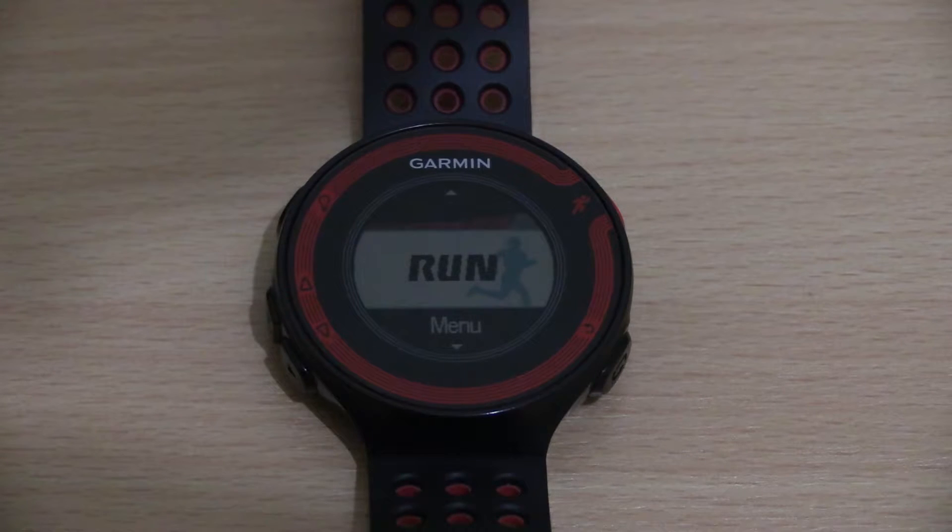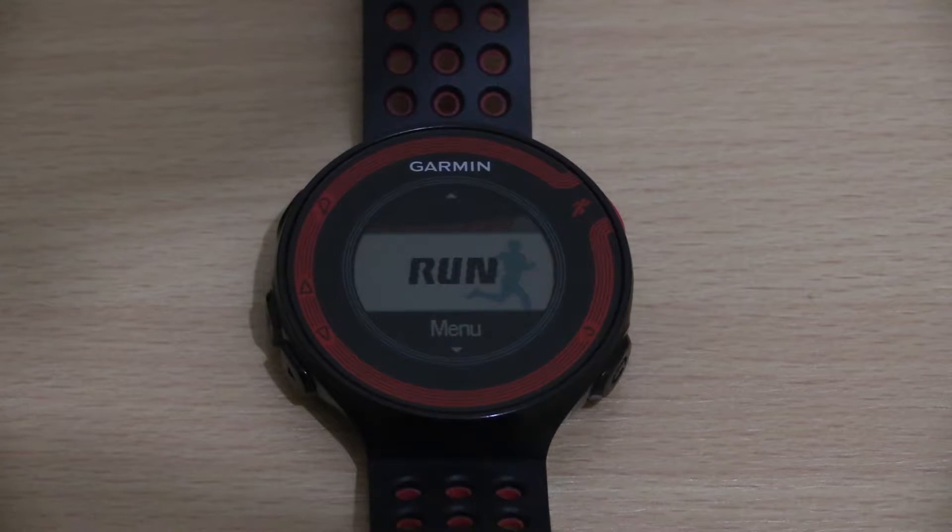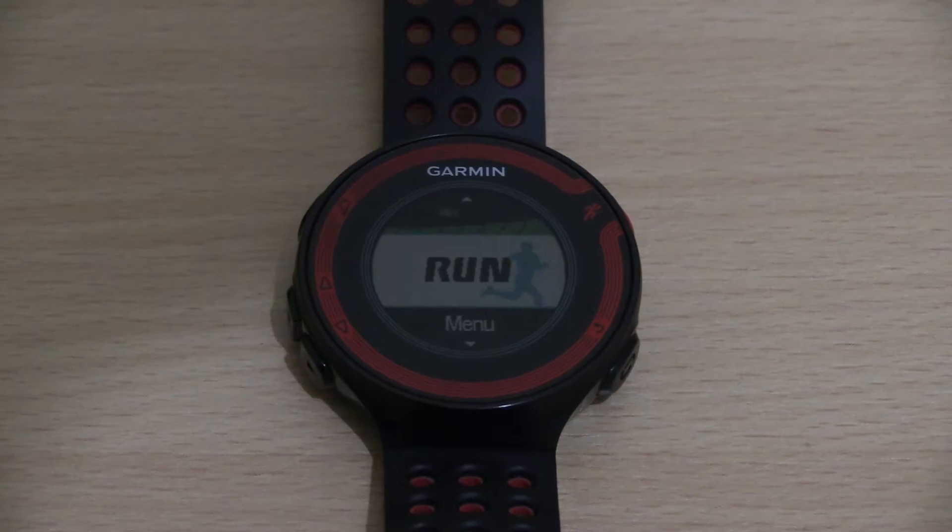Hi guys, Shafiq here, your mega awesome runner, here again today with another video on how to get the most out of your Garmin ForeRunner watch. A little under a year ago I created a video on how to set up your ForeRunner 220 for interval training, and from that received quite a lot of positive feedback.